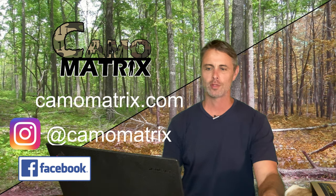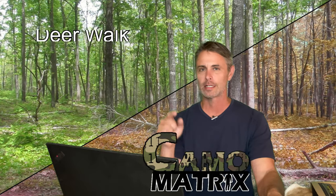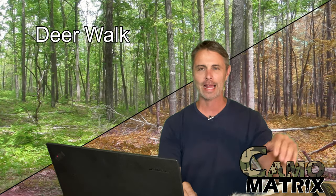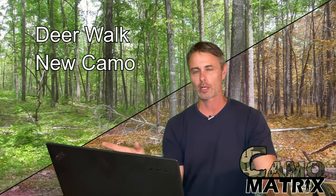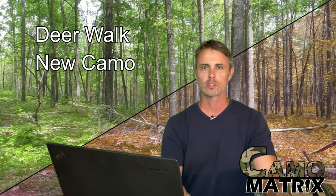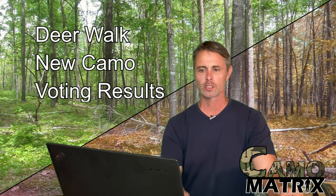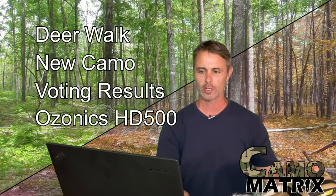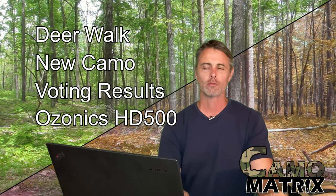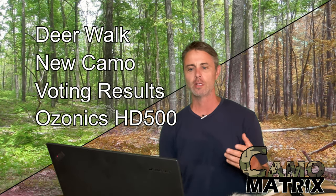Welcome to the Camel Matrix video cast number six. In this video we'll be discussing the deer walk video from my last experimental video, sharing new additions to the camel matrix and camel showdowns, voting results from viewers, first impressions on the Ozonics HD 500 that I've taken on several hunts this season, and viewer submitted photos converted to deer vision.